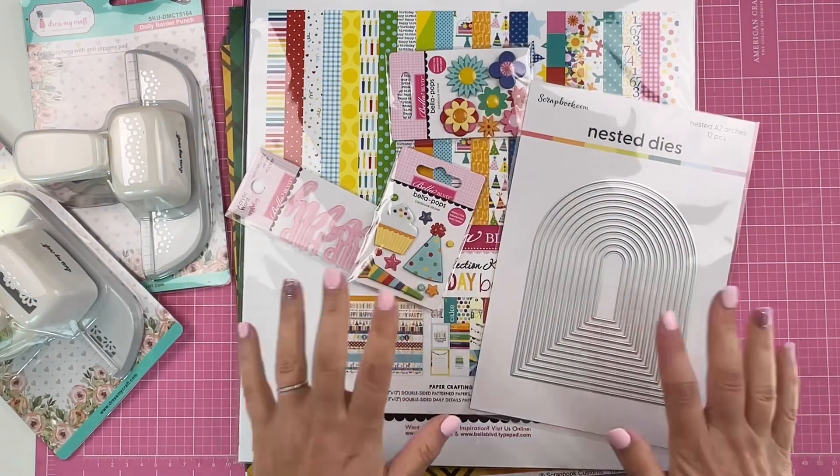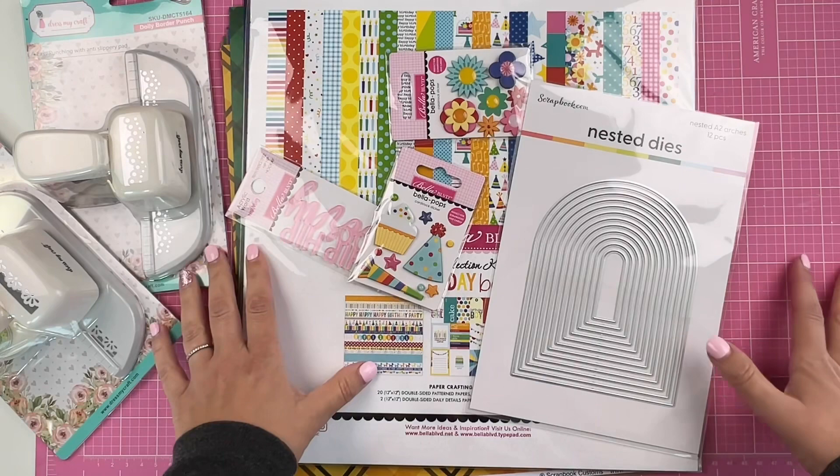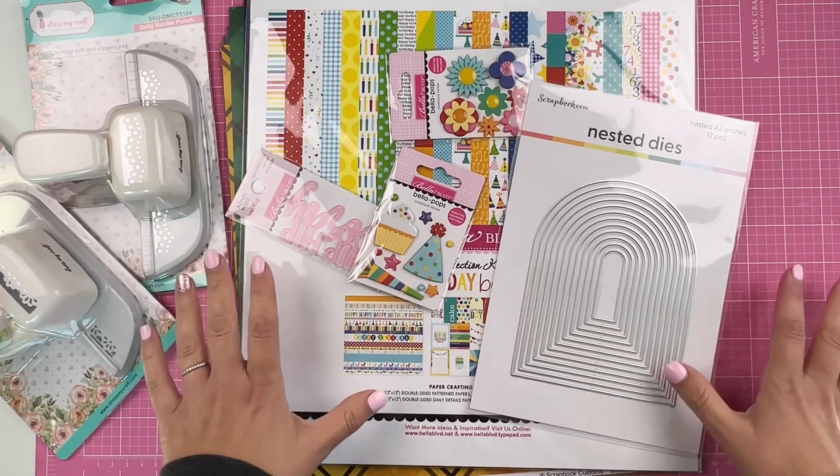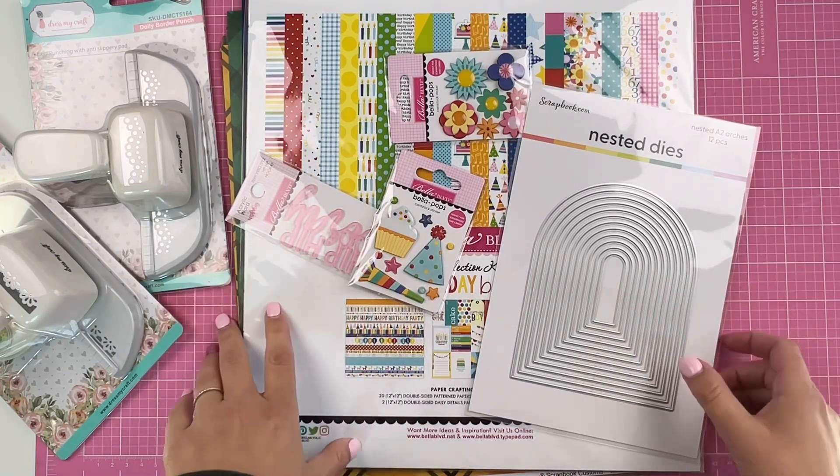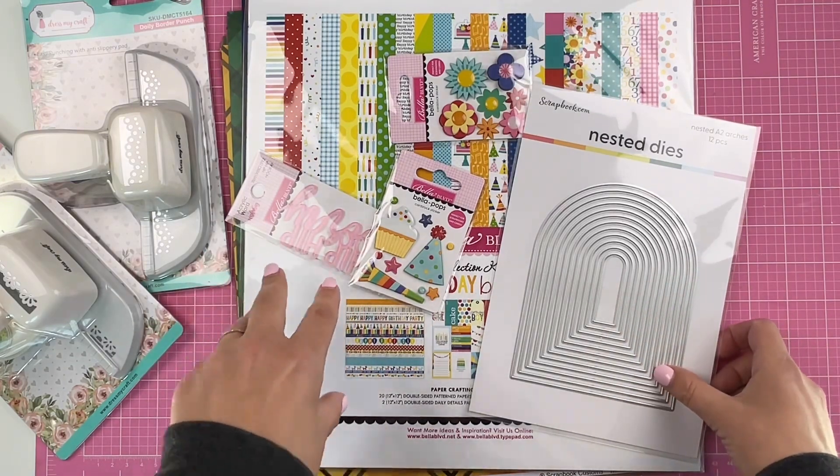Hey friends, welcome back! Today I have an unboxing video for you. I'm really excited — I just got my order from scrapbook.com and I picked up some goodies that I've been wanting to get.